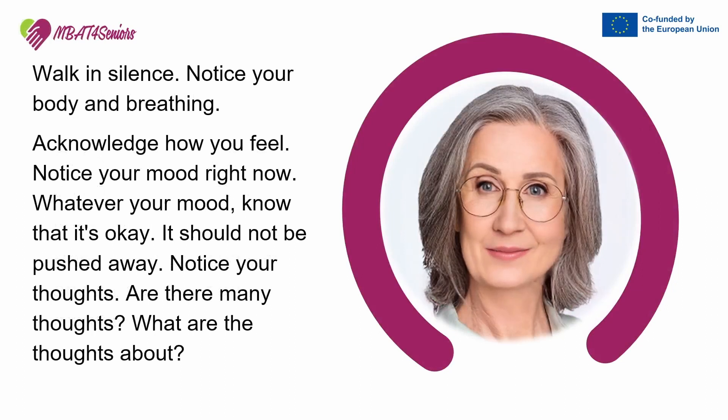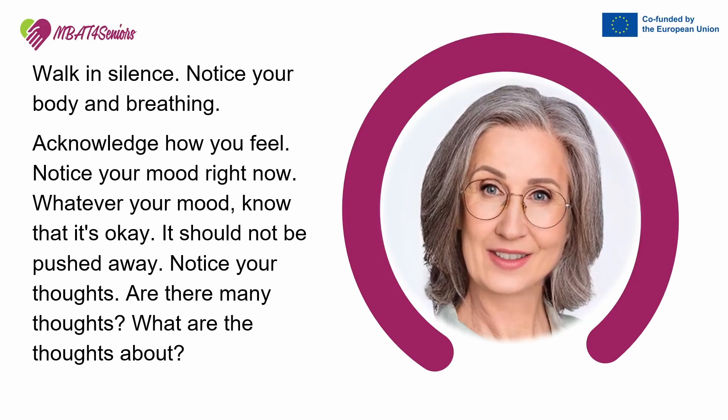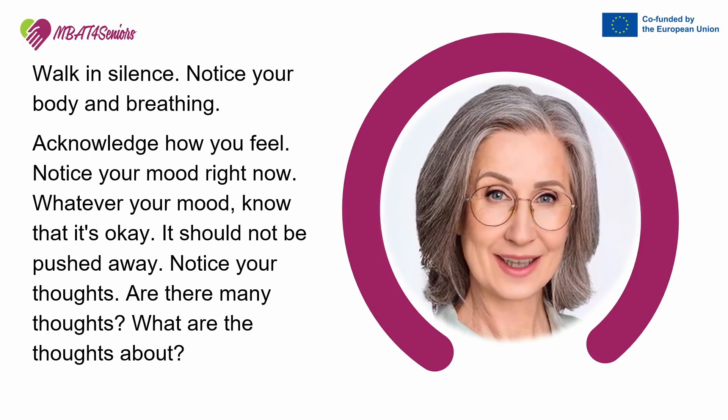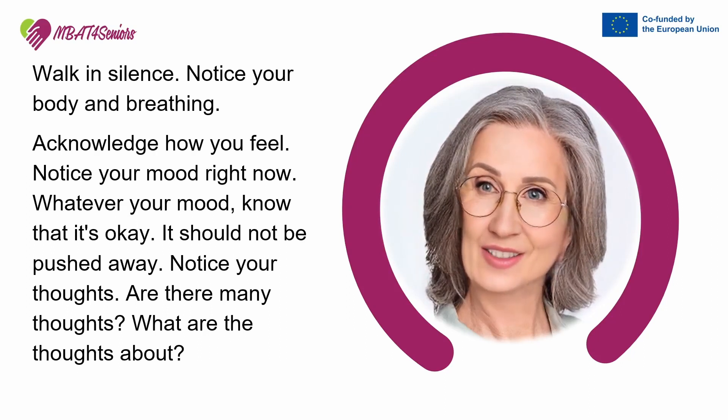Walk in silence. Notice your body and breathing. Acknowledge how you feel. Notice your mood right now. Whatever your mood, know that it's okay — it should not be pushed away.